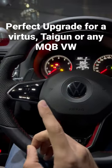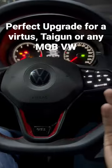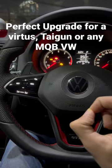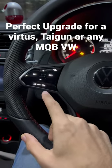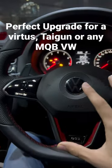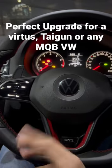This is actually perfect for Virtus and Taigun owners because in their case this will be plug and play. In my case I had to install an emulator before installing the steering wheel, and the emulator is different for the wheels that you want cruise control to work from. So it's pretty complicated to install it on a Polo, but it's pretty good for a Taigun or a Virtus.